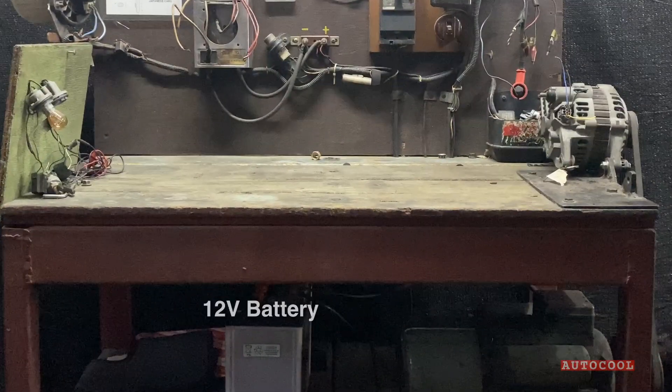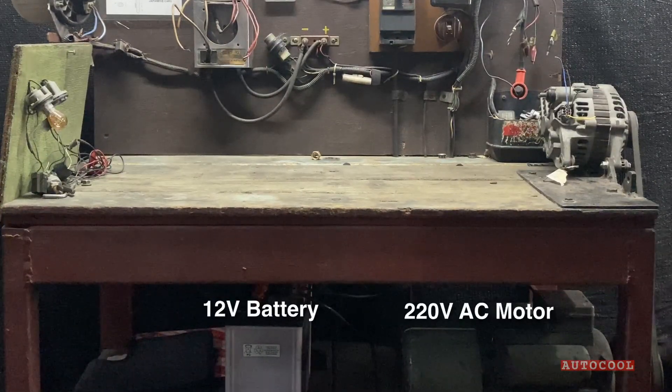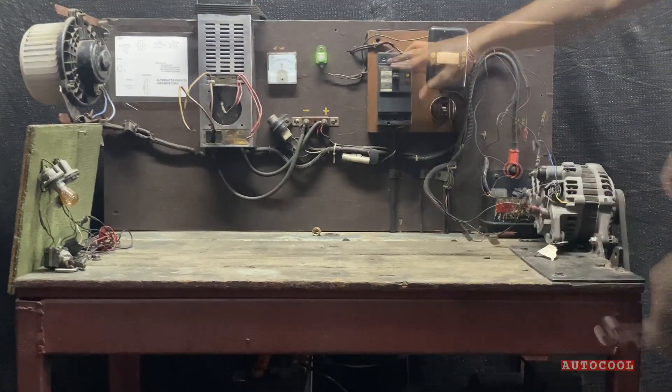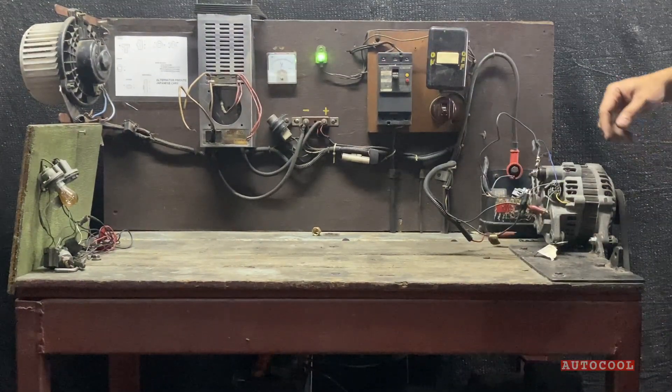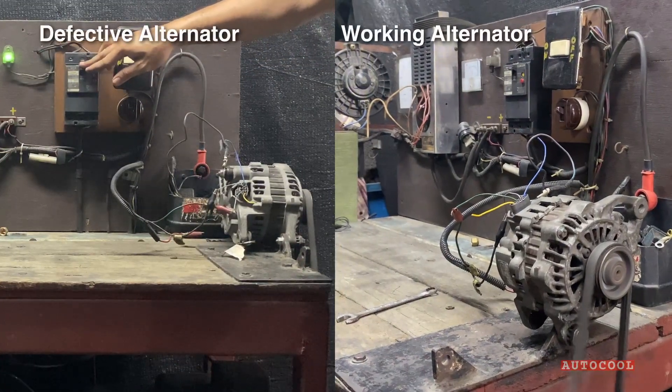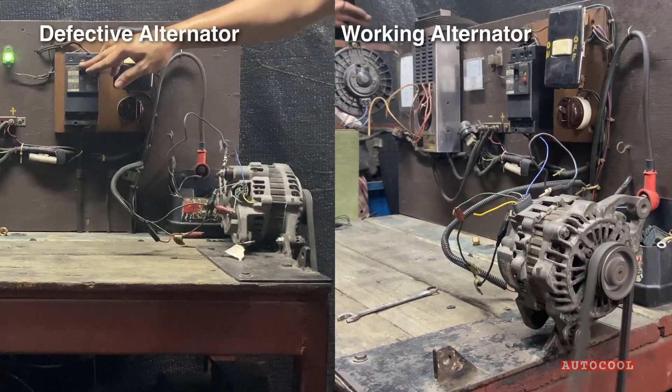The power source is a 12-volt battery, and this AC motor mimics an engine's driving force. For this video, I'll show you how to set it up. We'll test two alternators — one working and one defective — so you can see the difference.